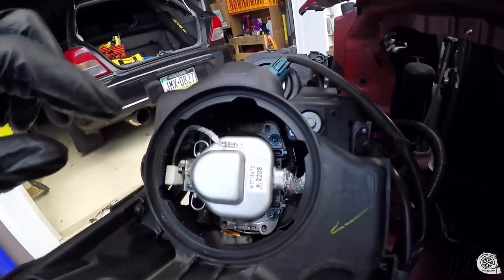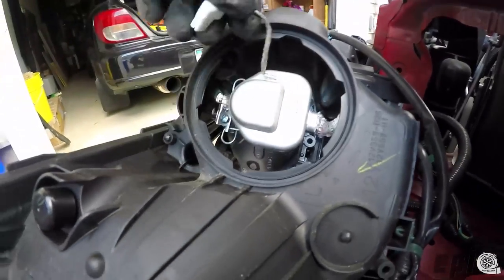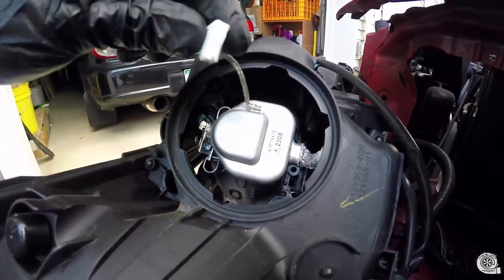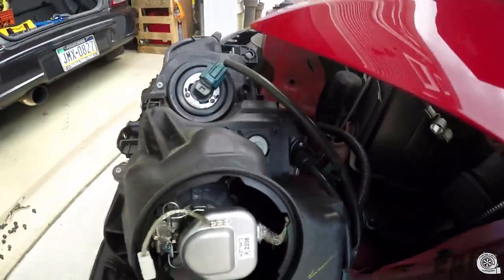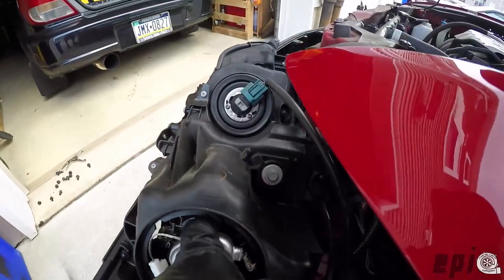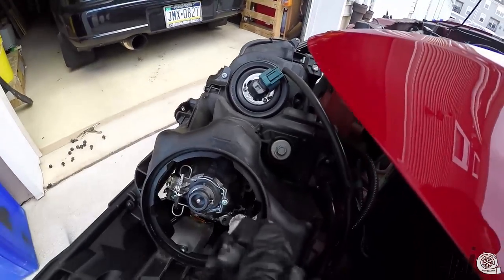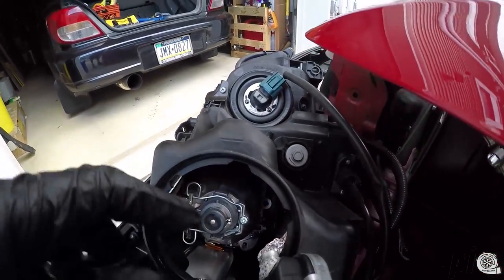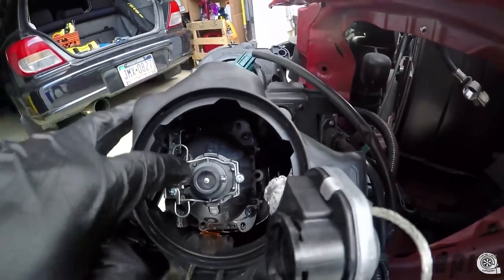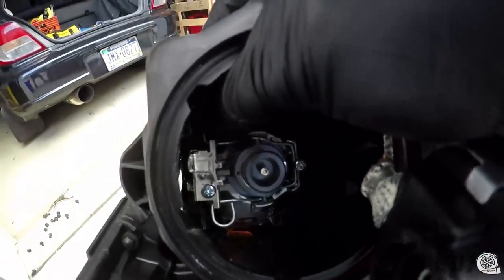First, remove this plug on top — hold in the piece and then twist it to release it from the bulb. Now the bulb itself is held in by two clips. You just need to push and release each clip.